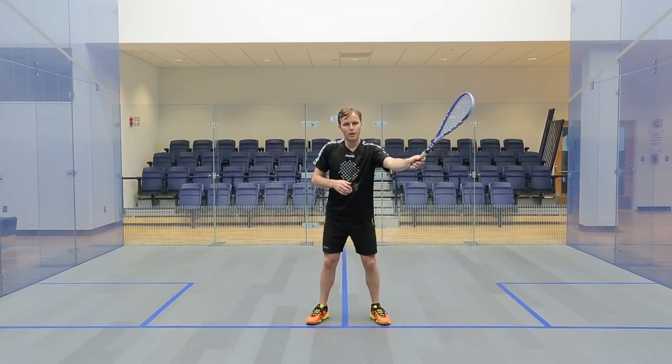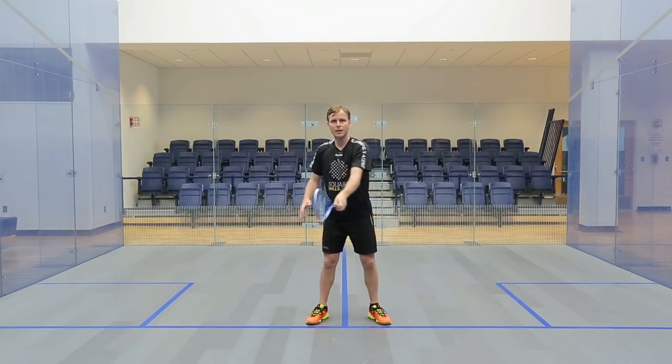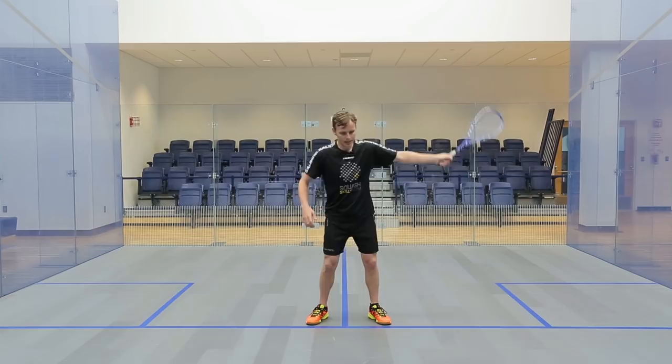If I try and go too far away, it comes round and over. If I try and come too far in, I can't get out. If I'm too far back here, it's flat. You can see the different things.